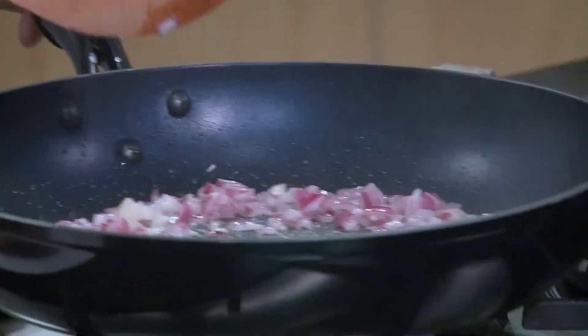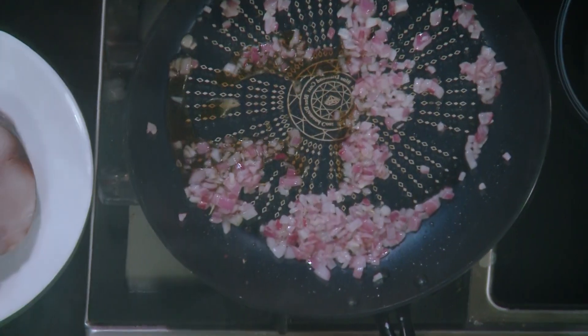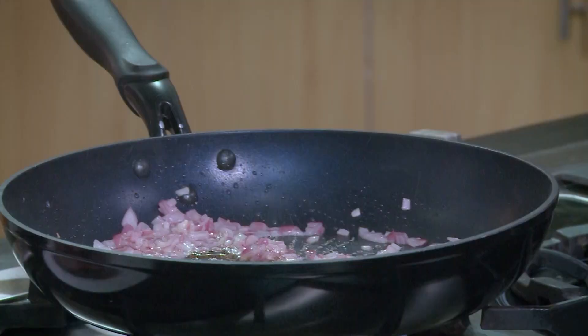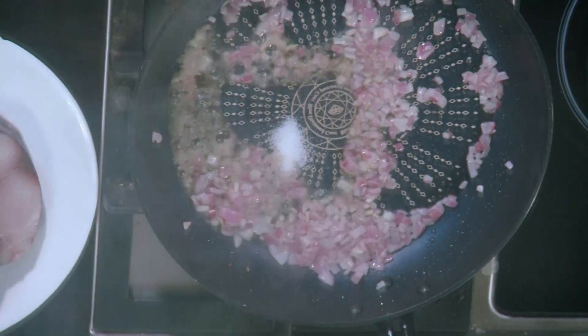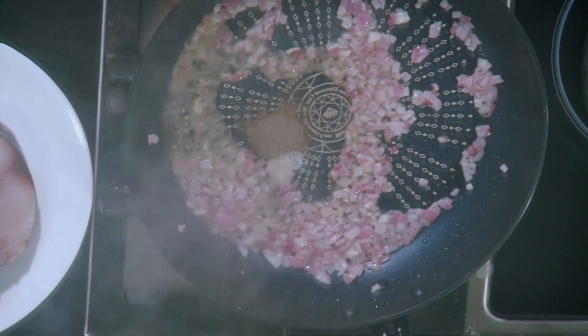This is unique because it's different and something you can serve at home. We add in our patis, a little salt, some pepper — wow, I love the smell — and finger chili. This is going to make your eyes water.